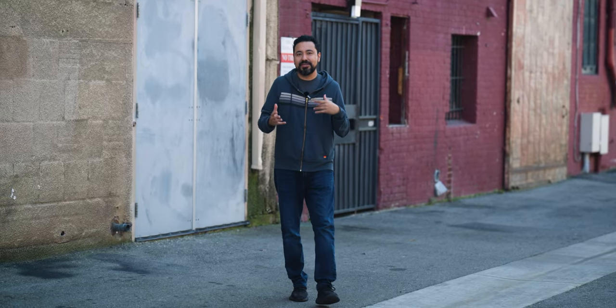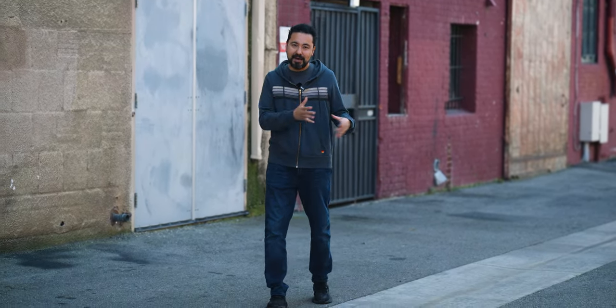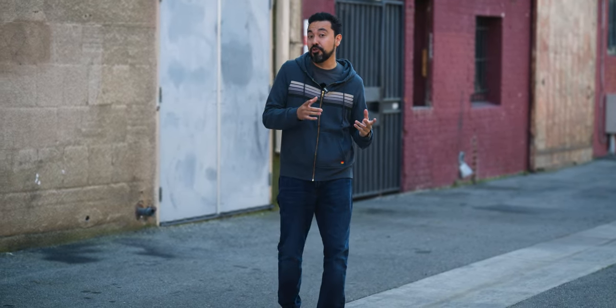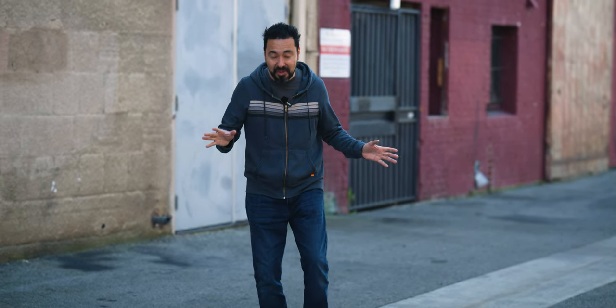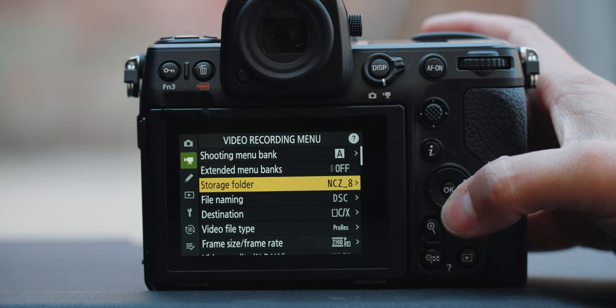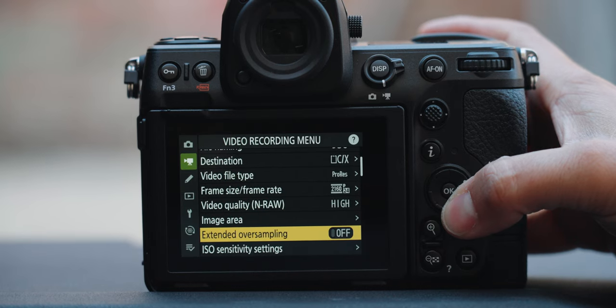You're probably thinking these are crazy video specs — there's got to be a catch. Maybe recording in 8K 60 has a crop? Nope. 4K 120 — a crop? Nope. Slow motion — surely a crop? No. In fact, when you enable extended oversampling in the menu, it takes the 8K image and downsamples it to 4K, giving you a much higher quality 4K recording. Nobody's going to be upset about that.